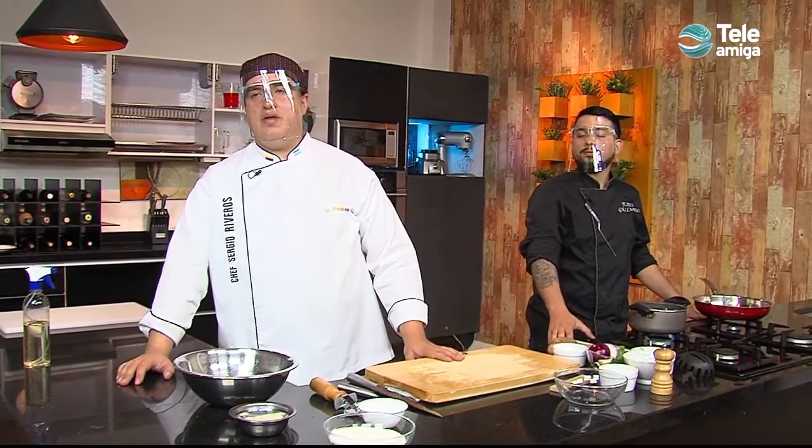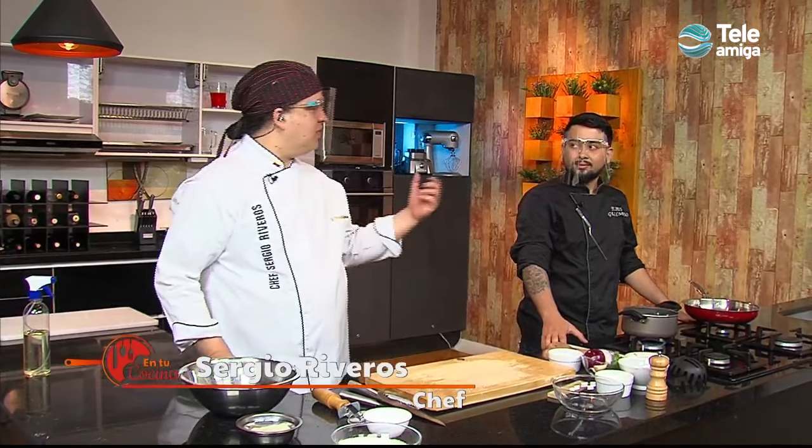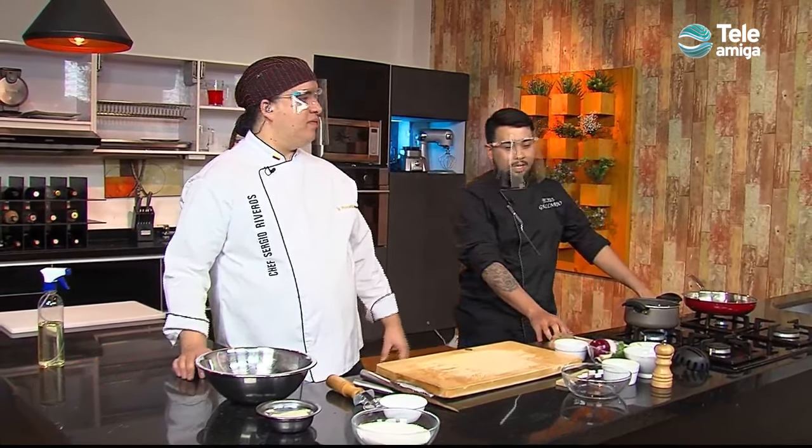Hello friends, welcome to En Tu Cocina. Today we have a very special guest, Chef Jesus Gallardo. Welcome, Chef. Thank you, Sergio.